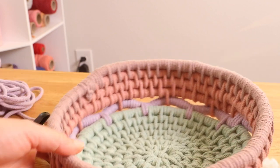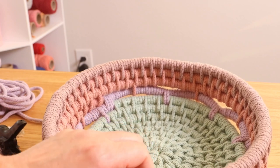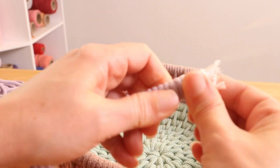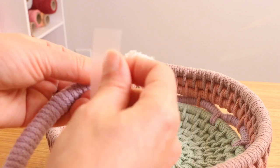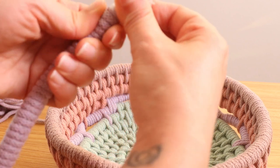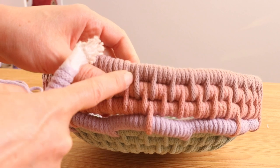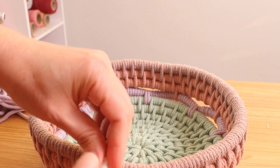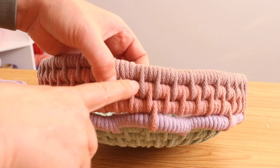Figure out where you want your handle to be. I am going to go with this side here. I am going to put some tape over the end, and then a piece of tape over this end as well. This is going to help keep everything together, and the tape will help it slide through in between the rows a little bit easier. Basically, we are going to take one side and squeeze it through in between one of the rows.